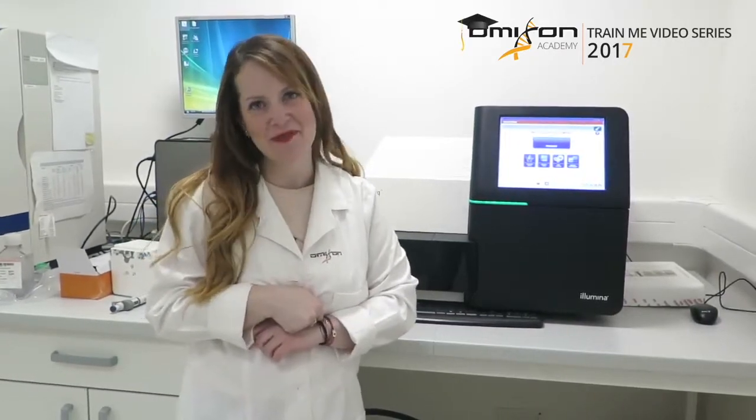And here we are, a day later, when all of our data has been generated from the MiSeq sequencing run we started yesterday. Now all we have to do is analyze this data with HLA Twin. That means we initiate the analysis in HLA Twin for every sample, review the data, and report it. And then we are done.